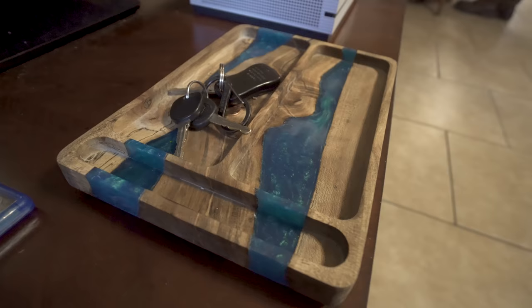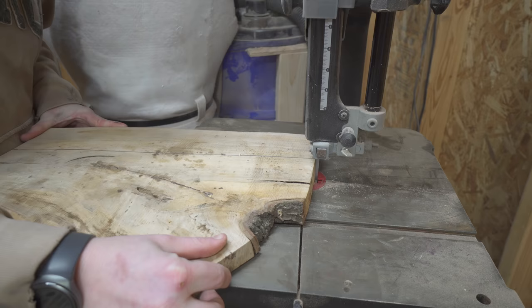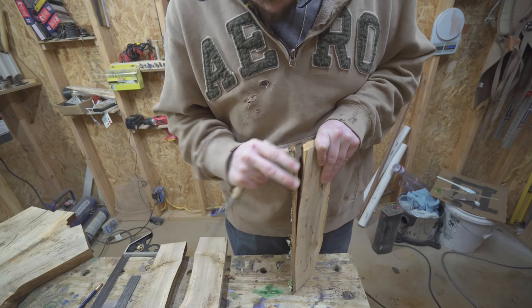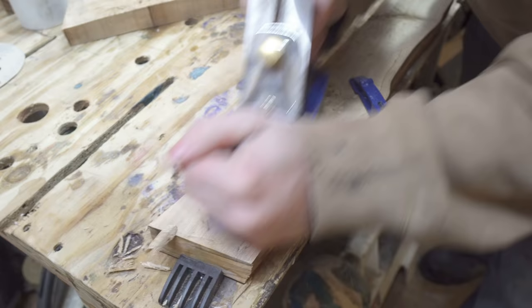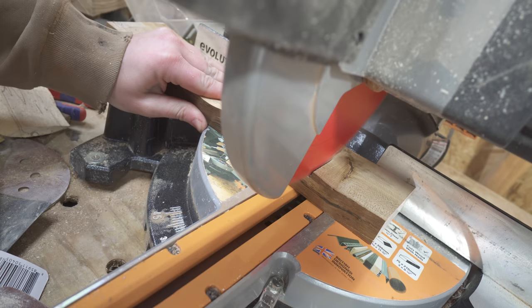I started off with some spalted — I believe it's either maple or sweet gum — that I got from Jay's. We had milled down a couple of the crotch pieces and I wanted to use the live edge side of two of the pieces, along with a smaller piece that I had to remove the bark from as a center section. I had to flatten off some of the corners to get it to lay flat in the mold, so I used a hand plane and then started to cut them down on the miter saw so I could build the mold around the pieces.